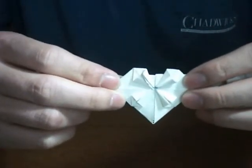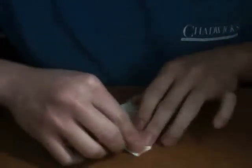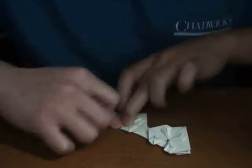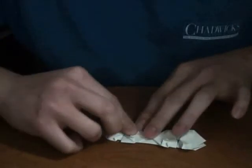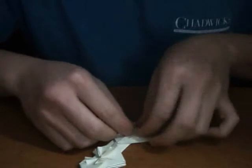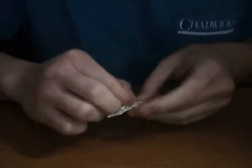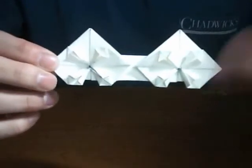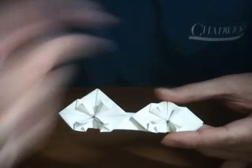There you go, so that's what you want to end up with. Now we're going to repeat that onto this side. Like I told you, this is the trickiest part. Make sure you're not doing this on a glass table — pressing down you can actually break it, especially if you're doing it on a dollar bill.